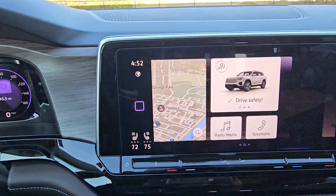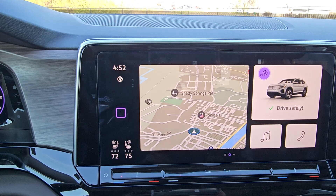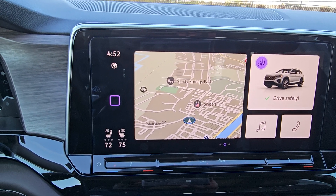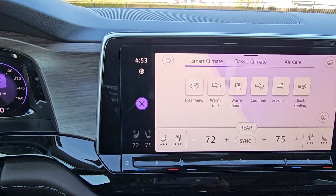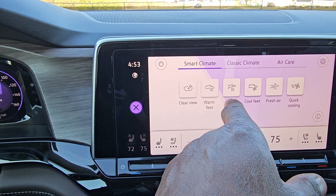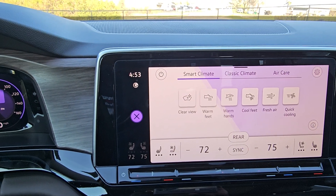On the main screen, I can shut off the auto start-stop so it doesn't turn off at red lights or stop signs. You also get climate control in the left corner with smart climate options including rear defrost, warm feet, warm hands, cool feet, fresh air, and quick cooling. You can also speak to the system — for example, saying 'Hello Volkswagen, my feet are cold' and it will warm your feet in the front.